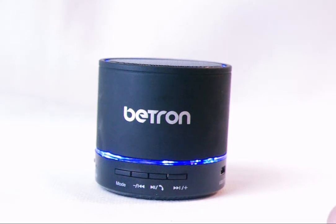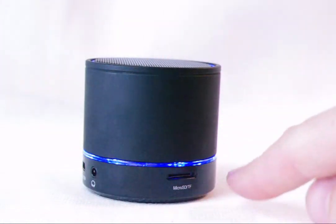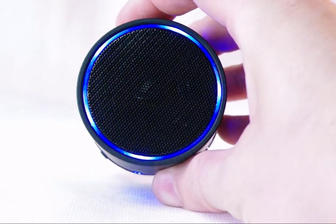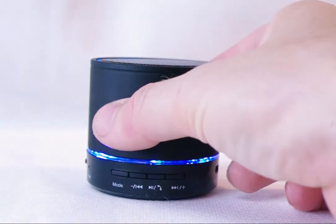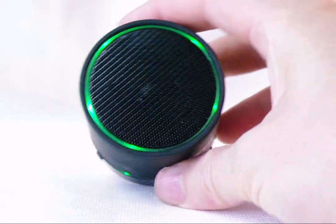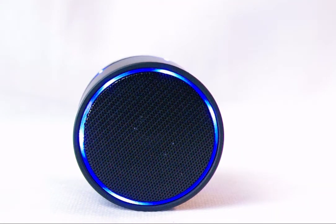Now, the Betron speaker has two rings of LED lights and as you can see, the one on the base extends from the front all the way around the circumference of the speaker, right back around to the front again. And there is a second ring on top of the speaker. These two LED rings do change colour when sound is coming out of the speaker. You can see that happening here as the lights change from blue to red to green and back to blue again, and that happens on the ring of lights on top of the speaker as well.